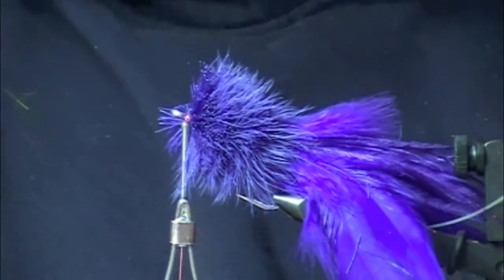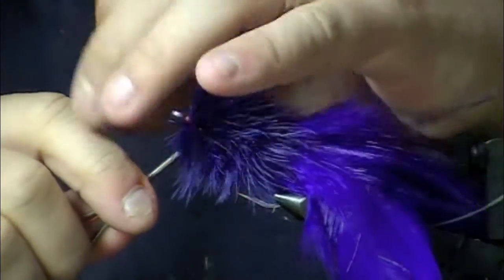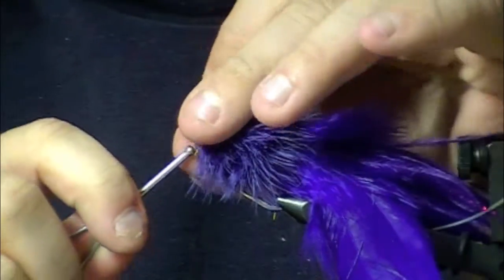As you can see, this is a lot of muscularly intensive tying. I'm just warping the vise. I'm breaking the table.